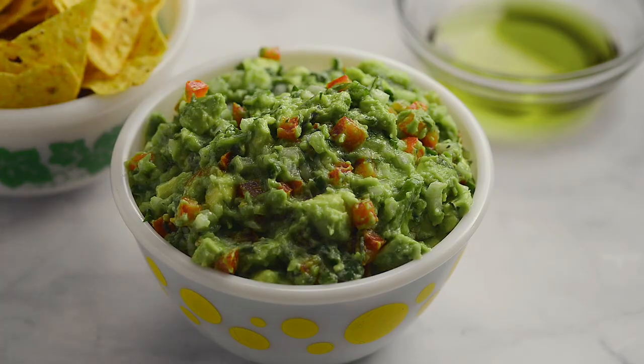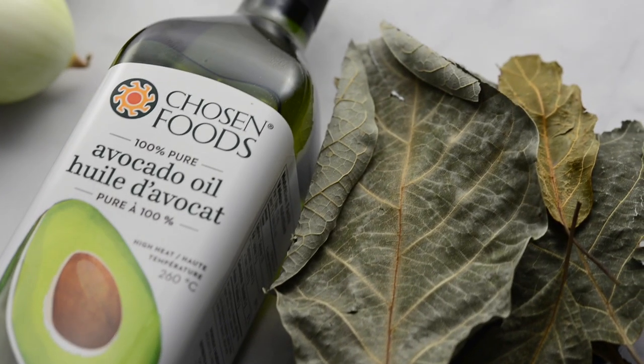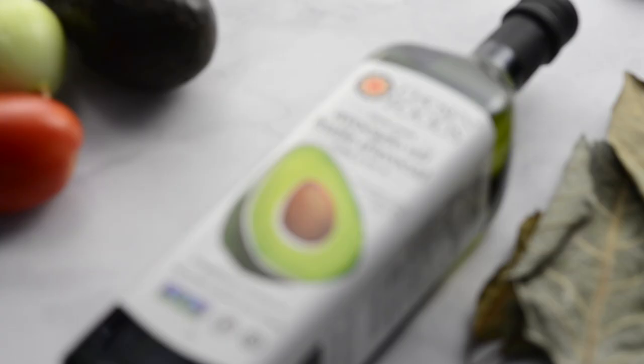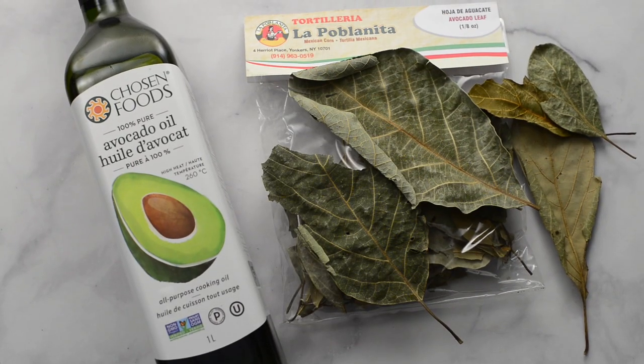Guillermo's guacamole has a secret ingredient that makes it more delicious than most. First we're going to show you how to make the secret ingredient. You'll need avocado oil and avocado leaves — you can buy the leaves at Latin stores.